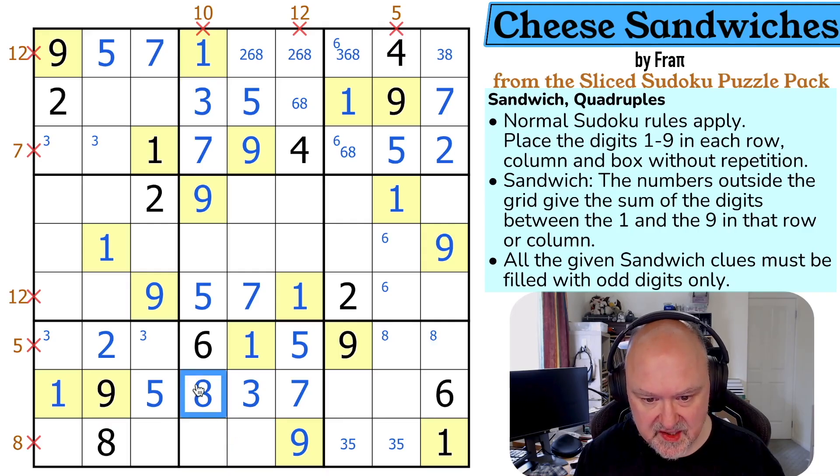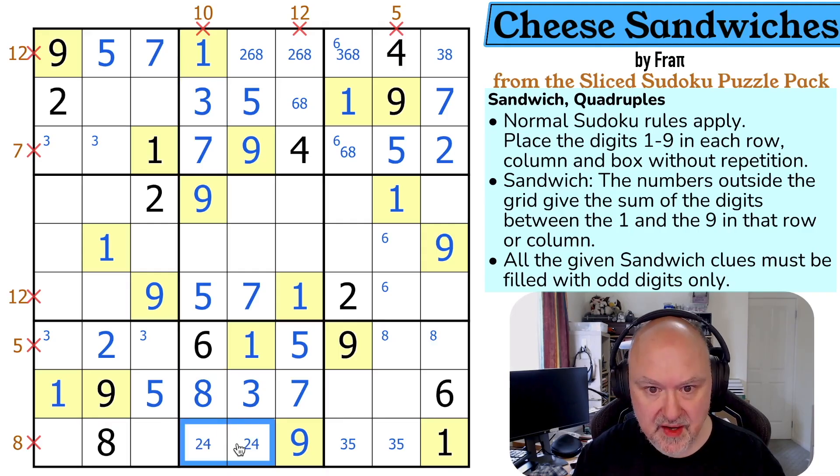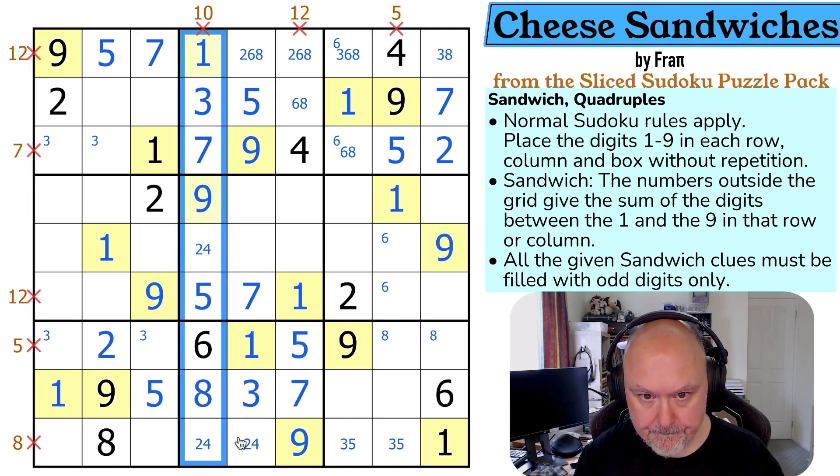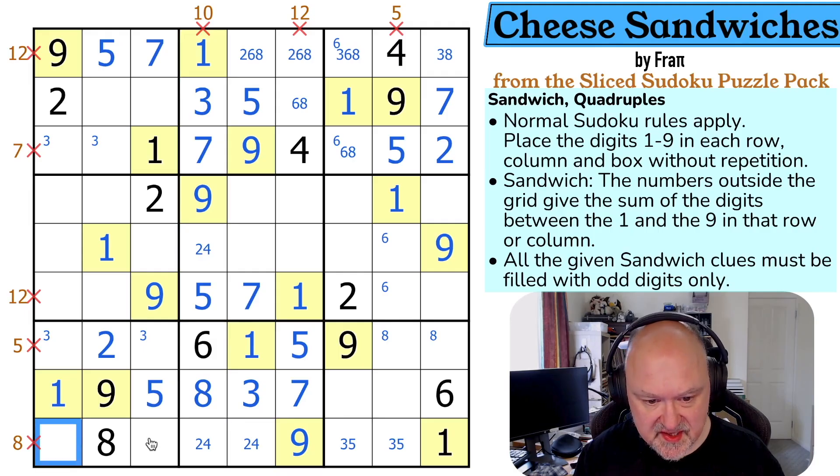Let's just put in the digits rather than fix the pencil marks. These are two and four — so these are two and four for the column. These are now known.